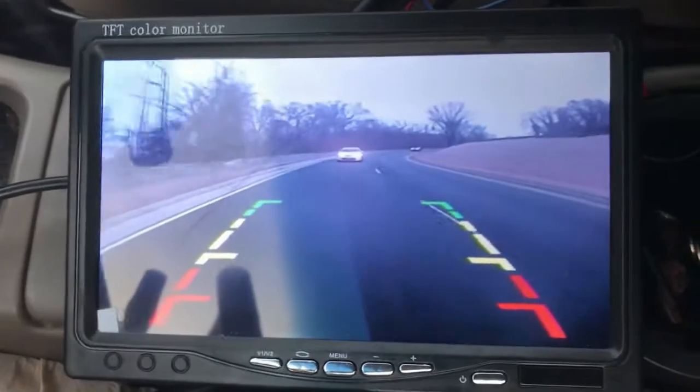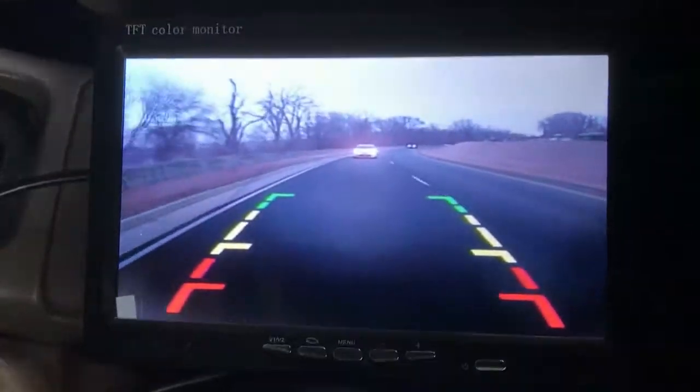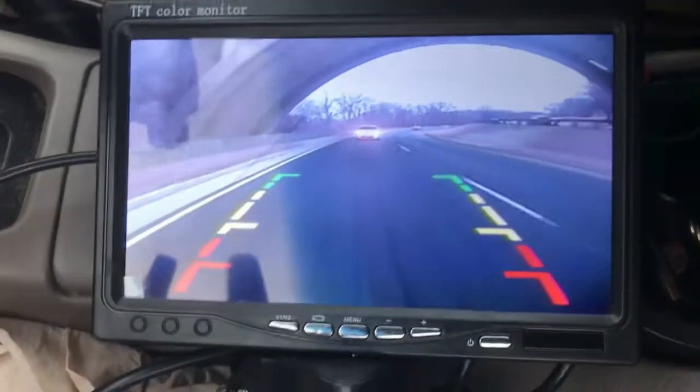Okay, so there you have it. Backup camera — put it into action.